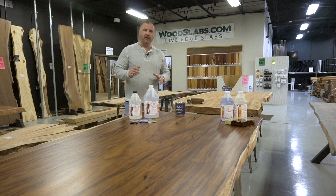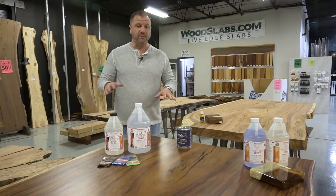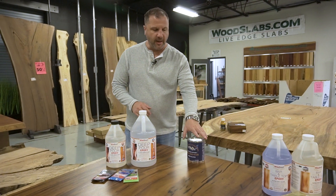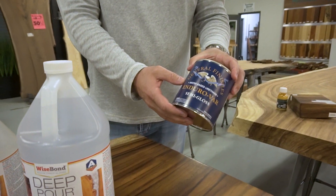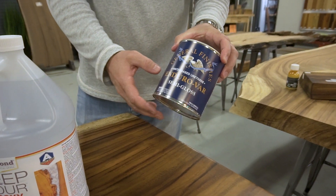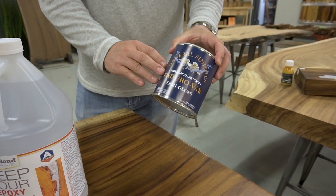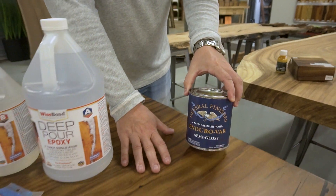Inside our showroom here at our Florida mill, we have a finished example of a Perota slab. This one's finished with a semi-gloss finish. This is the conversion varnish we use on our tables here by General Finishes. On woodslabs.com, if you look under finishes, you can buy this direct from us in different finishes. This is the semi-gloss, and that's what this Perota slab is finished with.